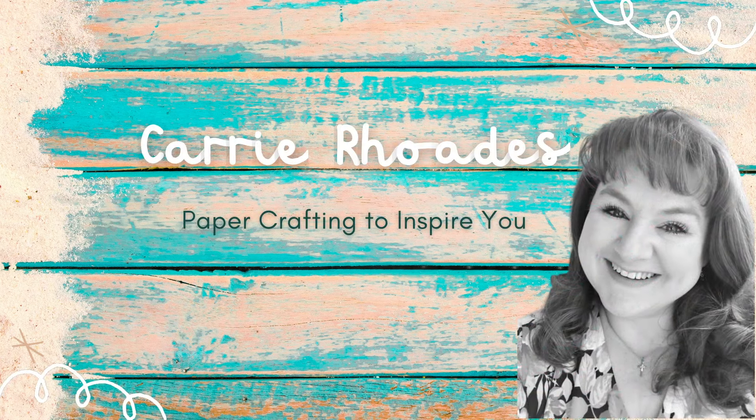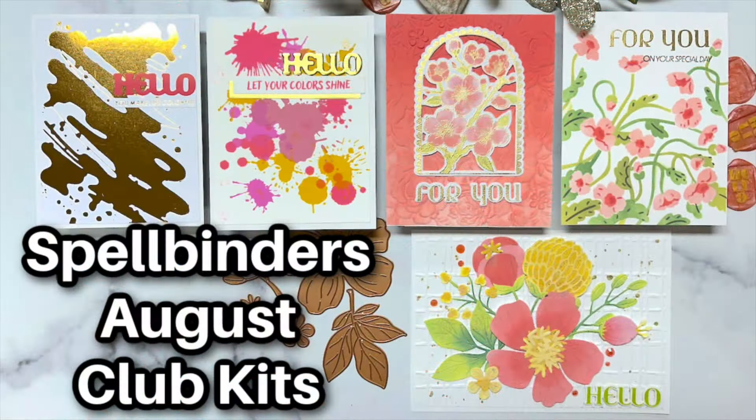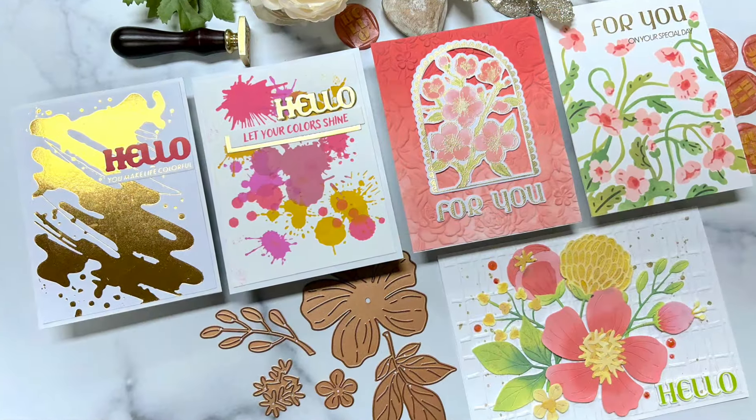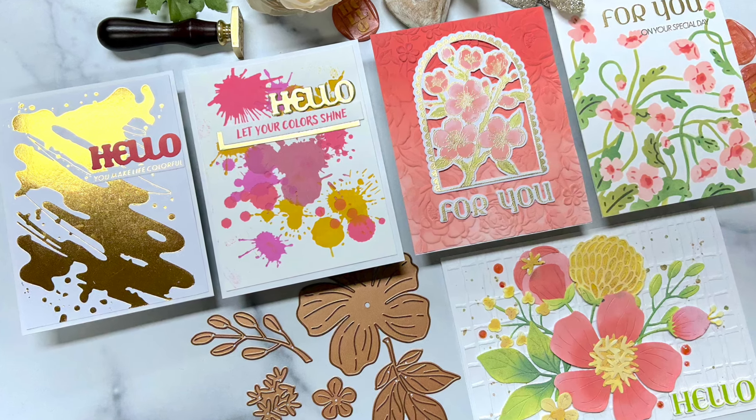Hello there, it's Keri Rhodes here. Welcome back to my YouTube channel and a new paper crafting video. Today I am finally getting to play with my Spellbinders Club Kits for August. I know it's the last day of the month, but we're going to play with them anyway because these are so much fun.